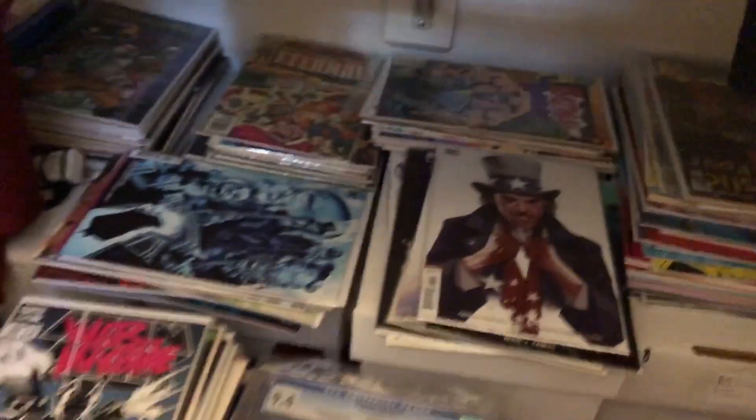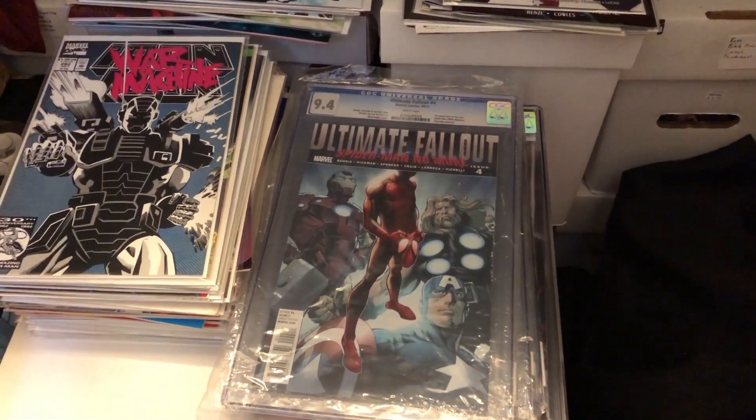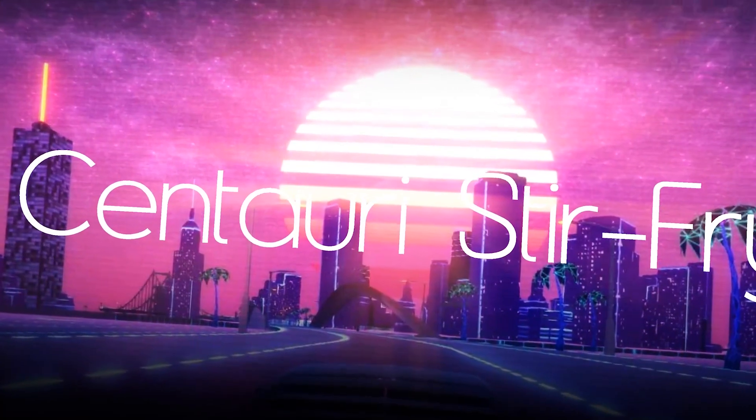So that's going to do it for this episode of Centauri Stir Fry. Remember, Magneto was right. You guys take it easy — see you next time.